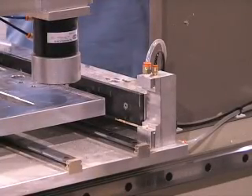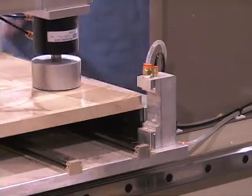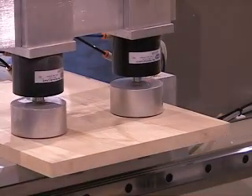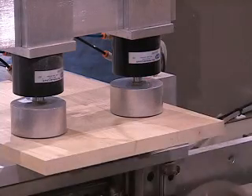AccuSystem saw an opportunity in the marketplace to improve the process of finishing panel parts. We designed the machine to streamline the manufacturing of cabinet door panels from multiple operations to a one-step process.